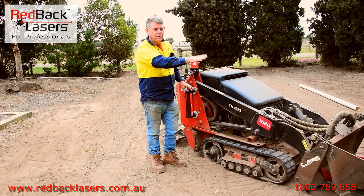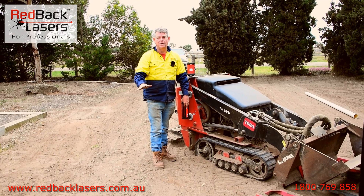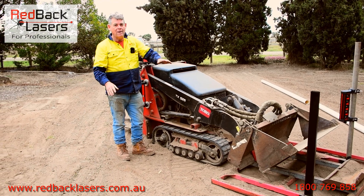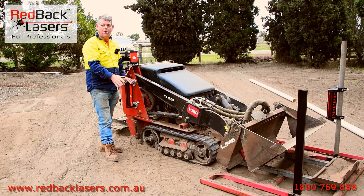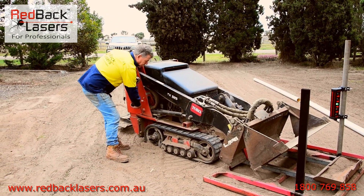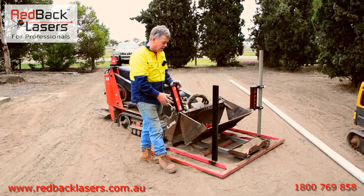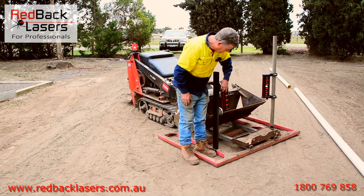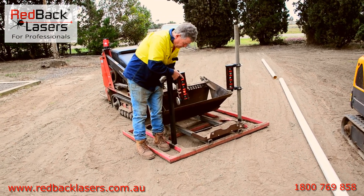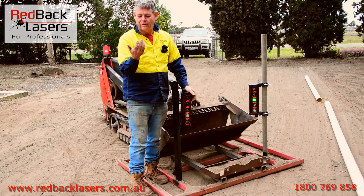If I'm roughing out with my machine, the height from the bottom of my tracks to that receiver is where I'm wanting to get to. So I can rough out with my bucket, get it roughly level, drive up over the surface, and check that I'm at the right height. We've also set up a couple of poles on the levelling bar for when we're in the levelling or final finishing stage — we can get that into the green zone.